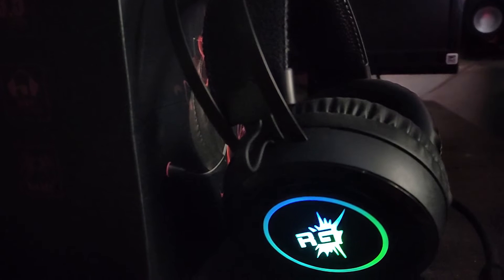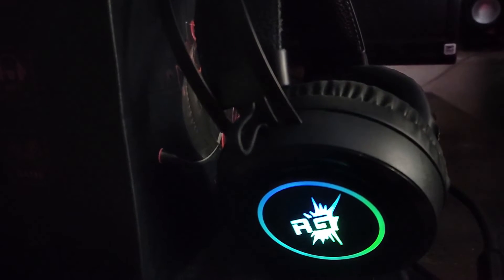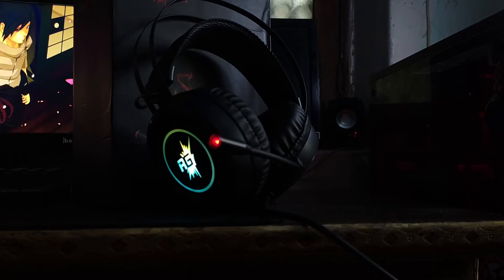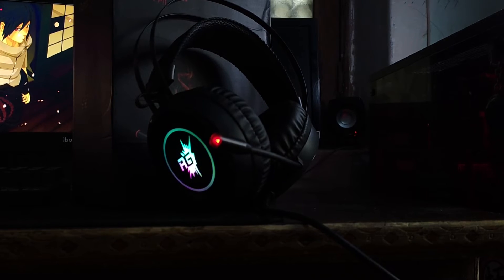Now let's talk about the headphone features. With this headphone, you get 50mm drivers. You can get directional lighting, and look-wise there is RGB light on both sides of the headphone.